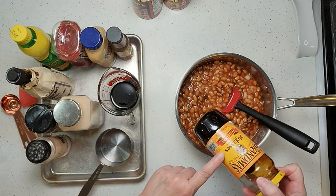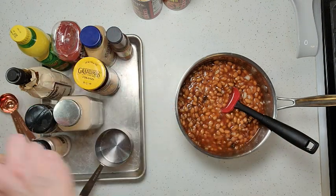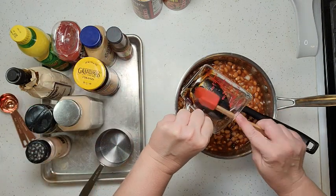And then we're going to go with one quarter of a cup of molasses. I'm using unsulfured molasses — whatever brand you have will be fine. Just a quarter of a cup.